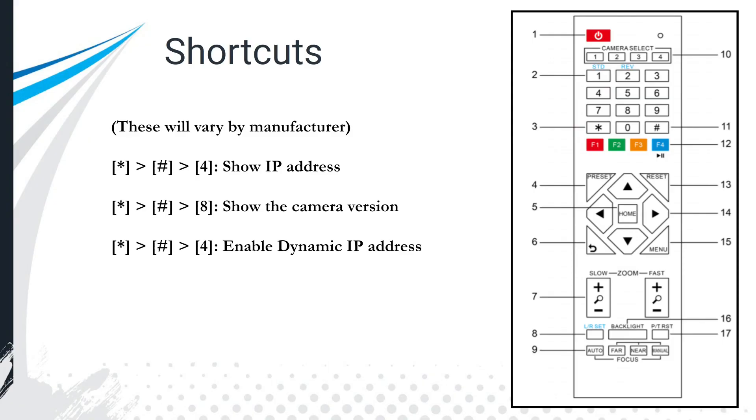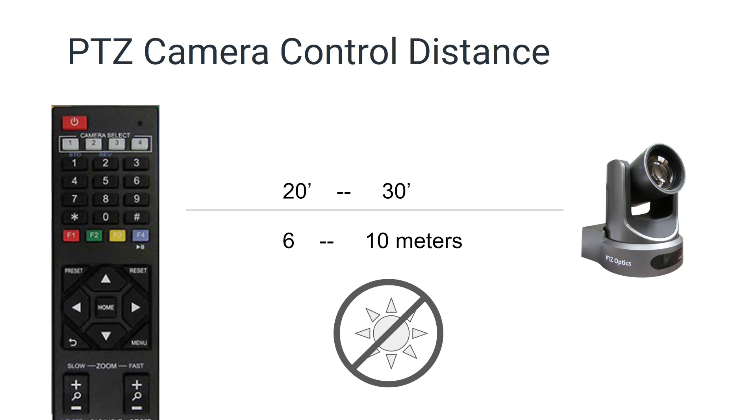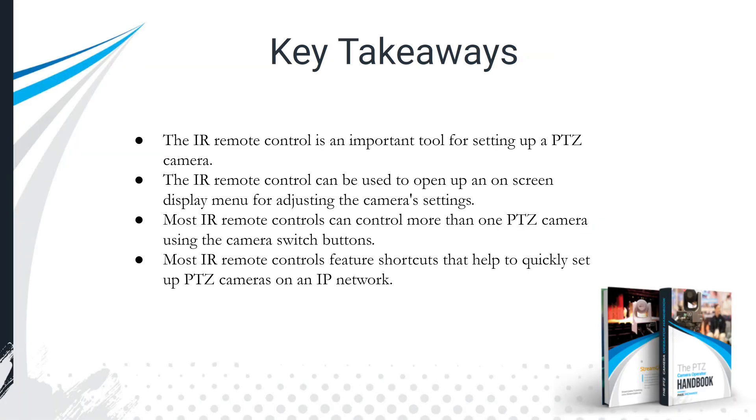Another important shortcut is star, pound, four, which enables a dynamic IP address — DHCP. You may need to reference your PTZ camera's manual as shortcuts can vary by manufacturer. Also note: the distance between your IR remote and camera generally cannot exceed 30 feet, and using them outdoors is not recommended — sunlight interferes with the IR signal, so consider Wi-Fi or serial control cabling for outdoor use.